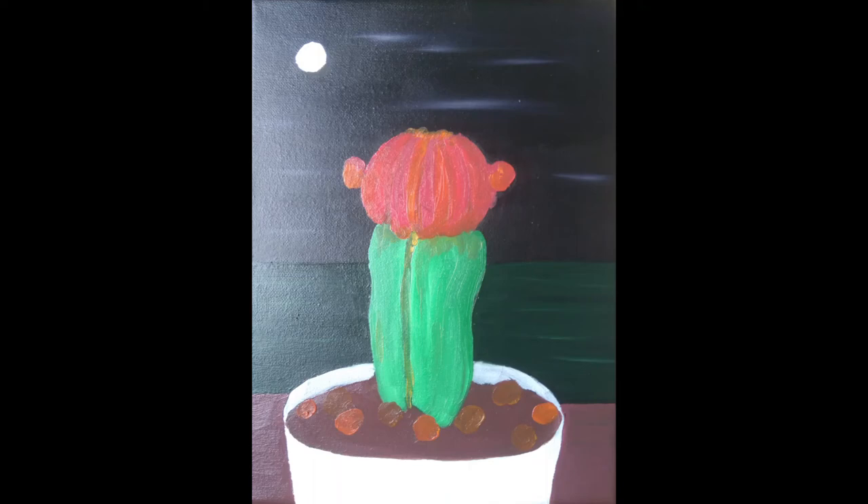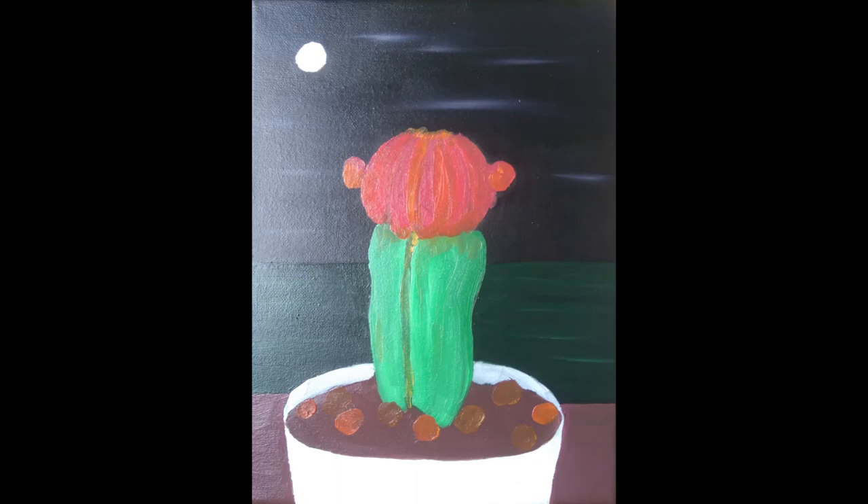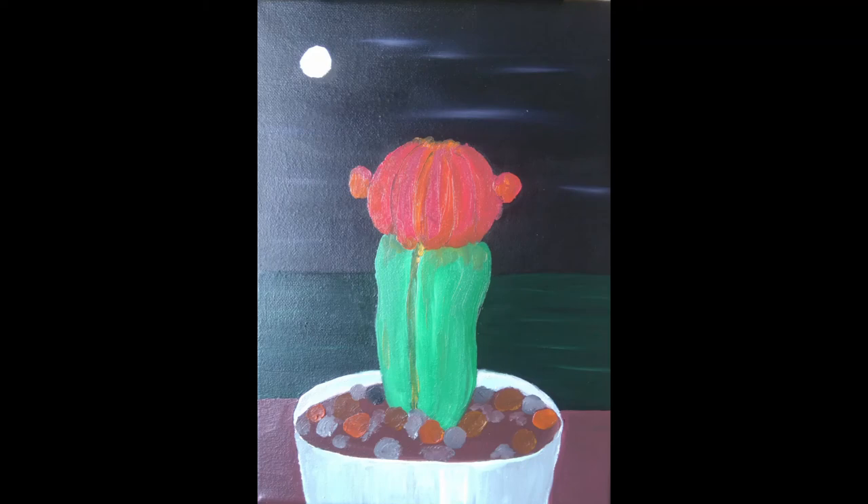I just kept adding bits of detail — you obviously have to pause in between — but yeah, just added more and more detail, and finally, voila! I did a bit of reflection of the moon on the water, and then finally added the little buds, the little yellow buds. I have to say I'm very happy with it. I hope you enjoy it. Happy painting, and stay tuned — I'll probably be sharing some of my other experiments in oil painting. Thanks very much, bye!